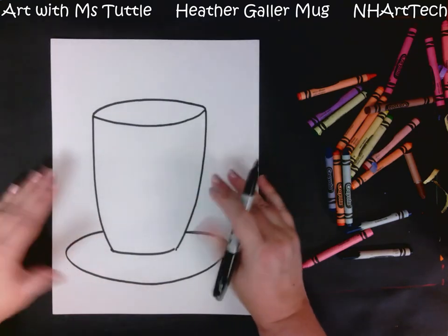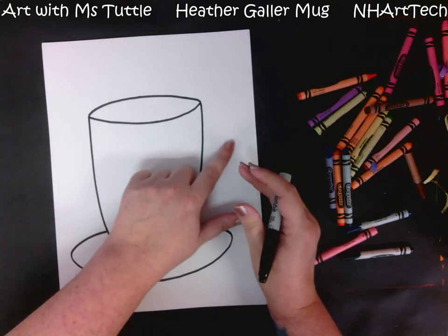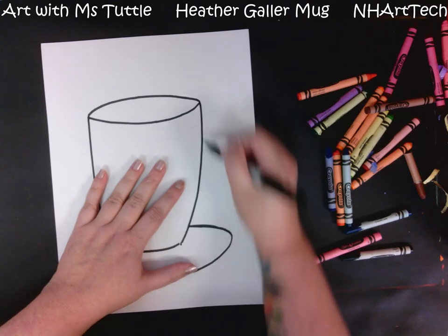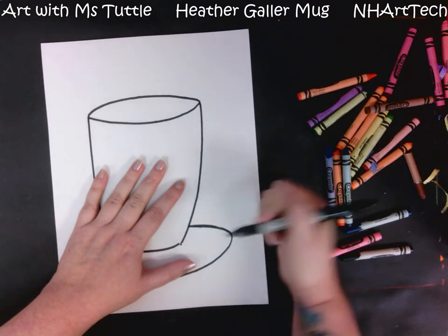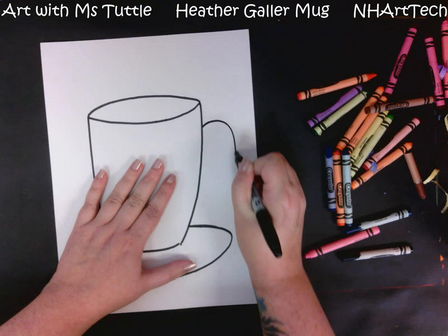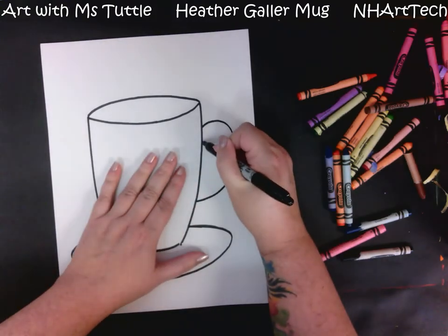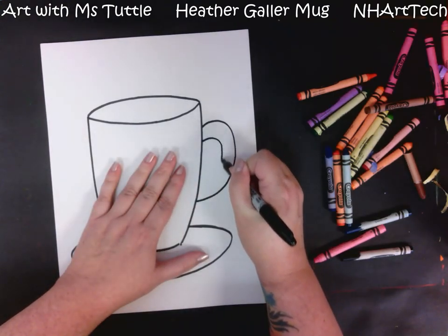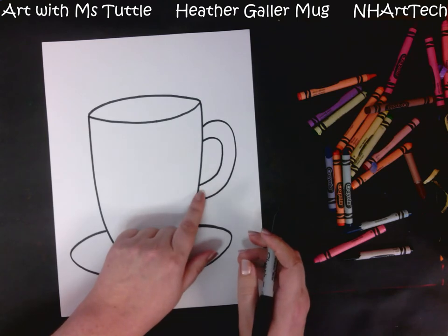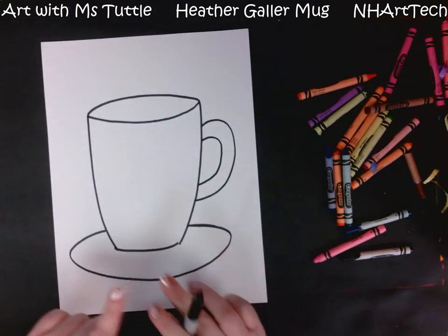Another thing our mug needs is a handle. Your handle can go on either side — I'd just put it on whatever side you have more room on. I have a little bit more room on this side, so that's where I'm going to add my handle. I'm making it rather large, and I'm going to add a second line so I have something to color in or put a pattern in for the handle.